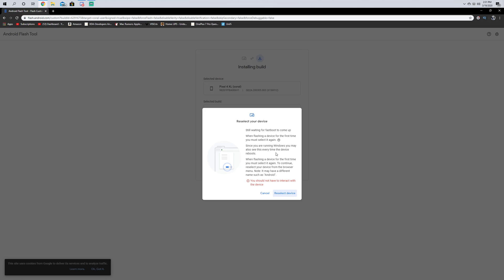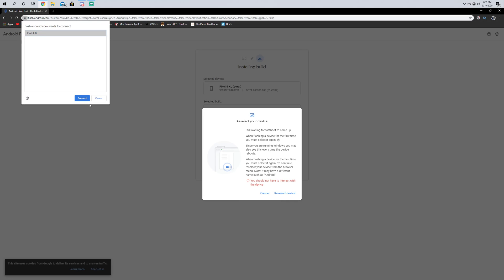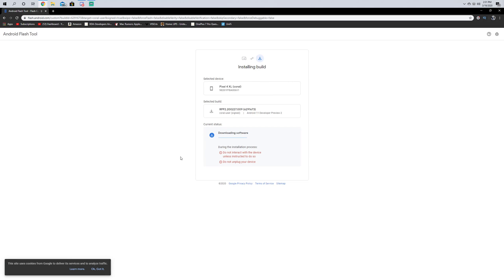It says it's in fastboot mode, so we're going to just reselect it here. There we go — it's downloading the software. Just going to let it do its thing, so if you're watching this it may be a little bit of a wait while this happens.